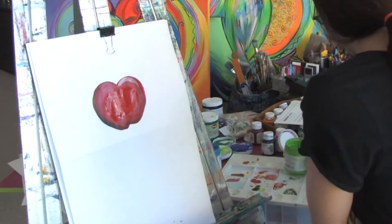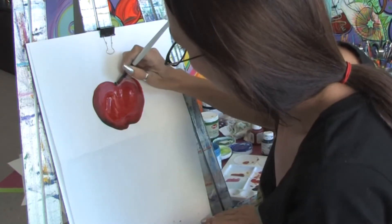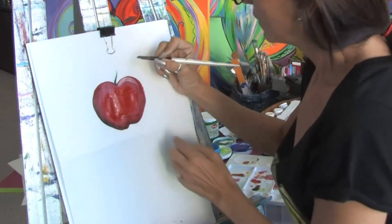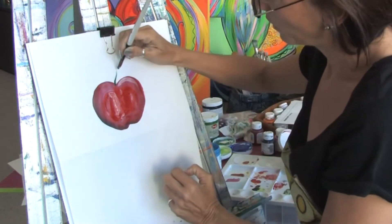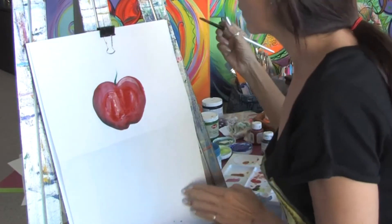Then I'm going to take some darker green and start working on the stem here. Just with the brush stroke — I have a little bit thicker paint and a little bit thinner — so automatically just with one brush stroke you're getting the highlight and the contrast on either side.